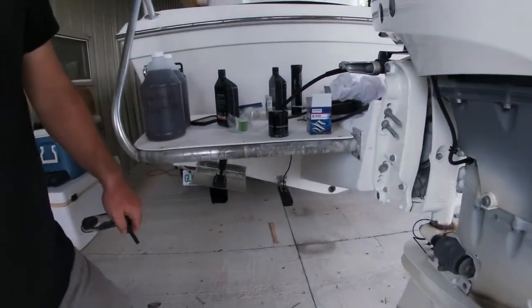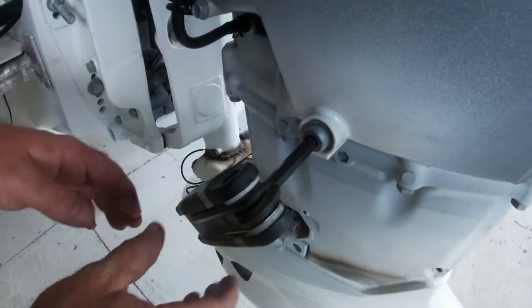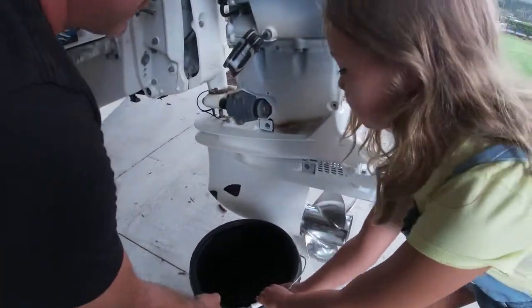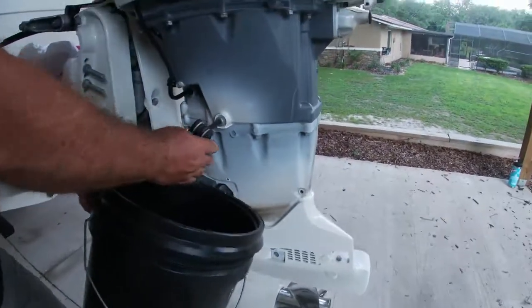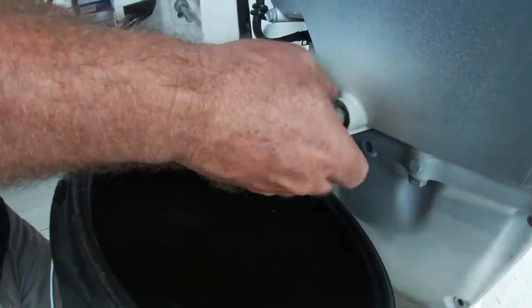What we start out with — this is our drain plug right here. What we do is just take an Allen wrench and turn this. We need a bucket to catch all our oil. I'm going to drain all this oil out. We're going to start it out high — we don't have much drain yet.